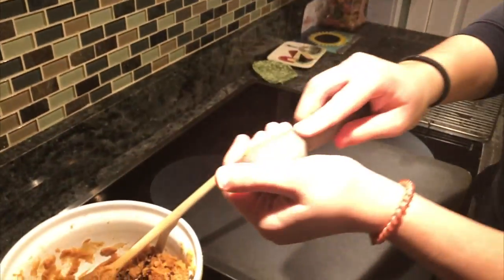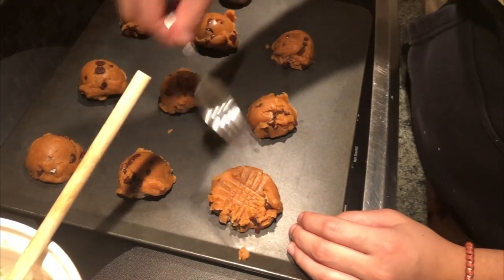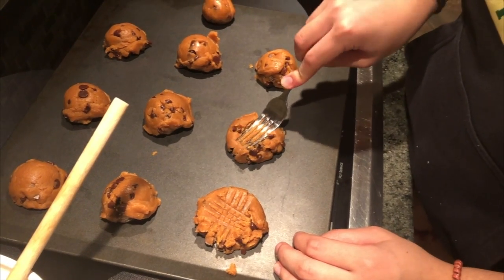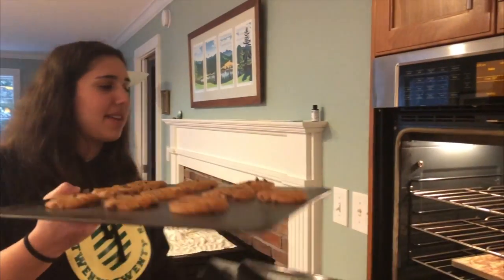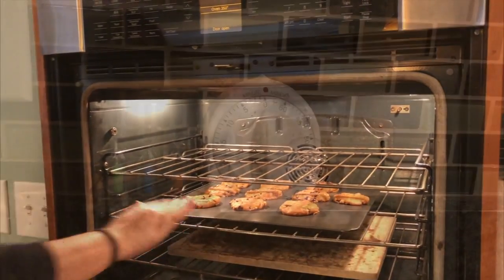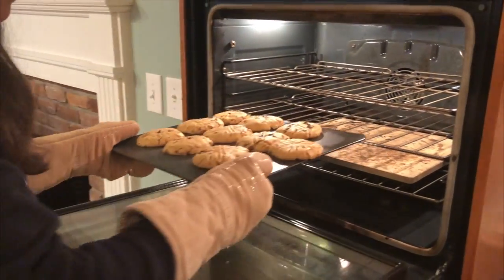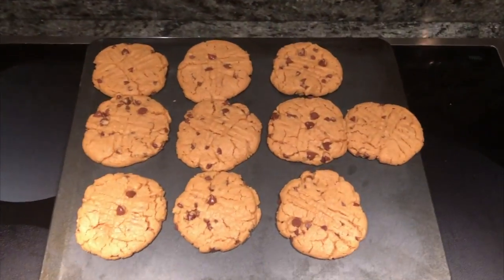Now you're going to scoop your dough into even balls and place about 12 of them on your cookie sheet. Now take a fork and press down on each of your dough balls. Put them into the oven and bake them for eight to ten minutes. Looking good. Now place them onto a cooling rack.